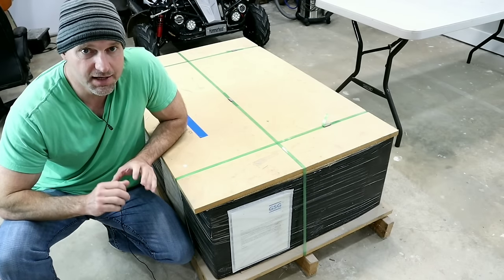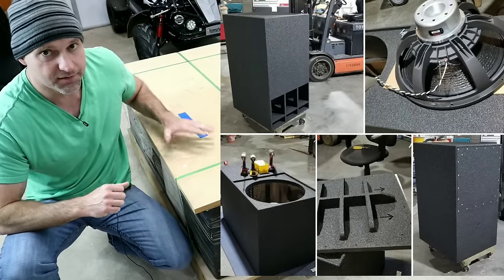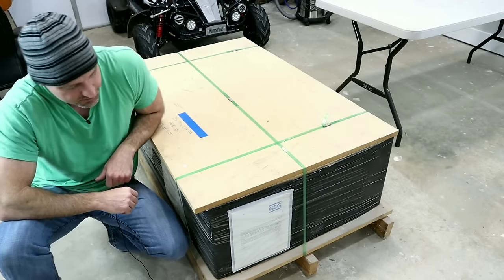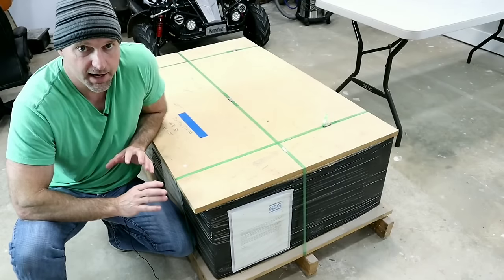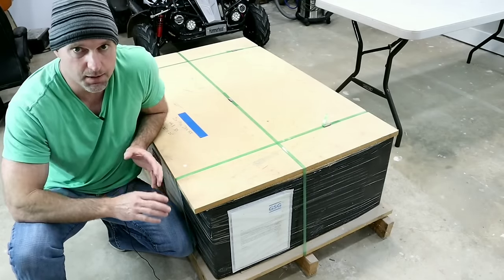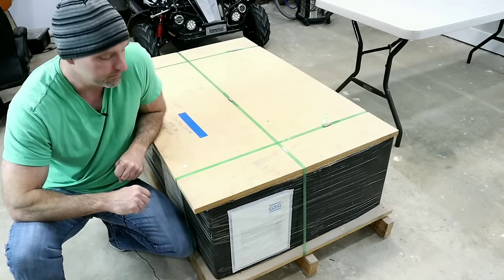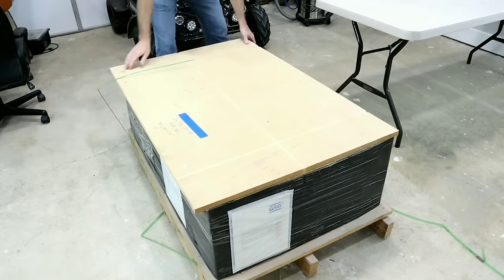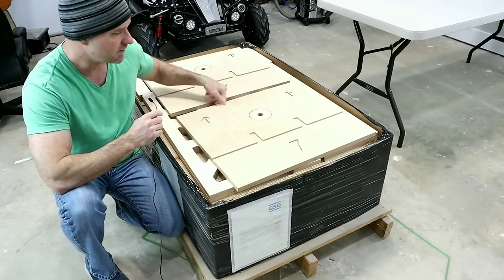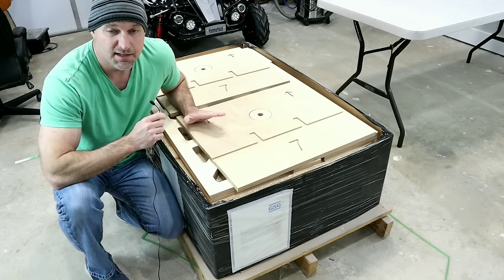Hey guys, welcome back to Home Theater Gurus. In this episode we're going to be building the baddest subwoofer kits available — these are the Devastators. We have two of them and they come in at a whopping 448 pounds. We're going to unpack them, build the first one myself, then film and time the second one so you can see how long it takes. Everything is CNC cut, very nicely labeled. Two kits in here and this kit is in birch.